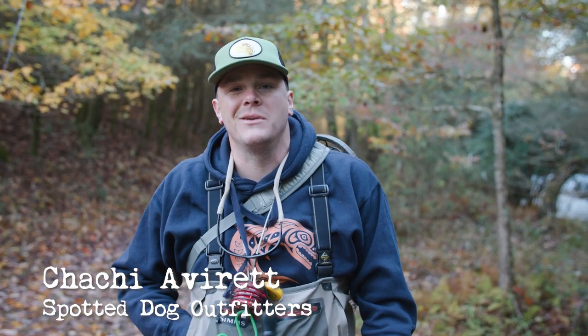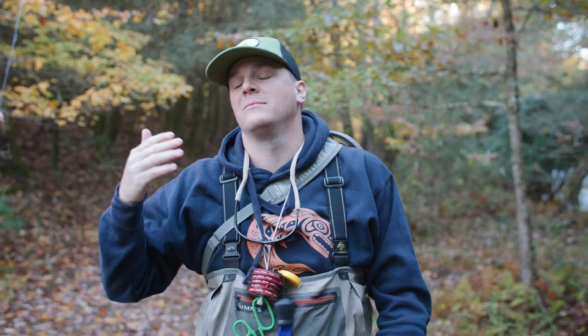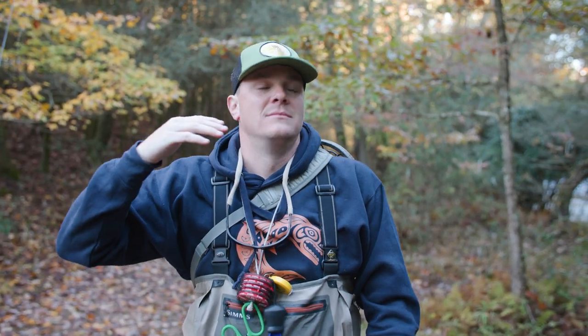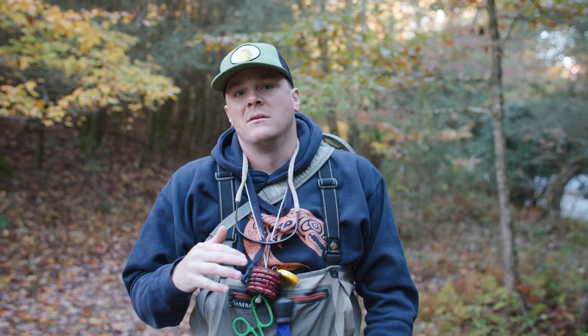Hey, I'm Chachi Averick, and I'm going to talk to you guys a little bit about Euro-nymphing, high-sticking, Czech-nymphing. It's all the same thing. We're going to break down some basics so that we can help you get on the water and have more opportunities to catch fish, in my opinion.